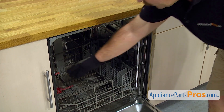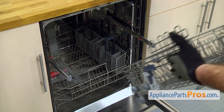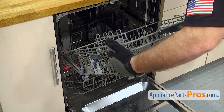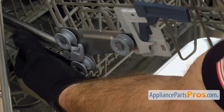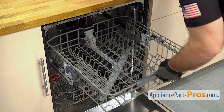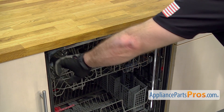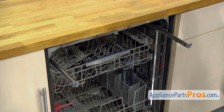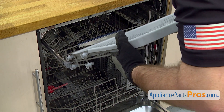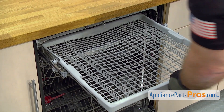To put the upper dish rack back in, we're just going to pull the rails out. We just have to set the rear rollers on each side and kind of push it back. You may have to pull the rails out, then you can set the front roller on. Once you have it on, you can push it all the way in. The upper tray goes in the same way — just pull the rails out and set the rollers on there. Once you have it on there, you can push it back in.